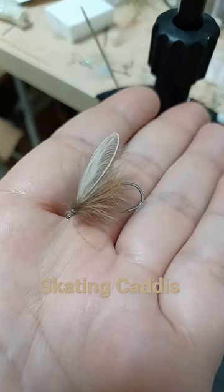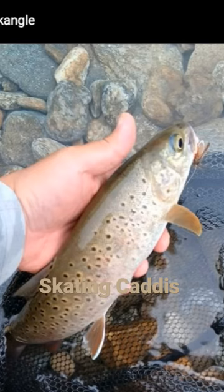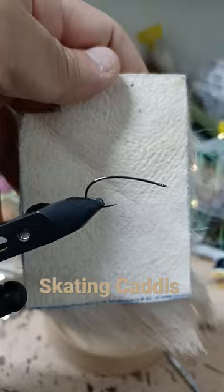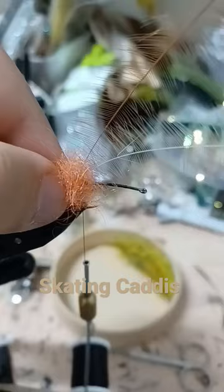I've caught some big Lenok on this skating caddis. Size 8 Stimulator Hook, two hackles, and orange dubbing.